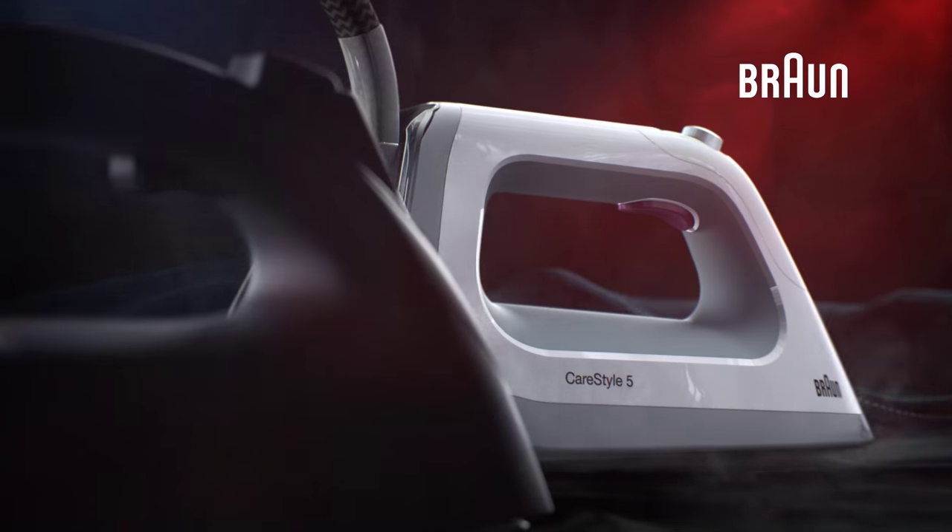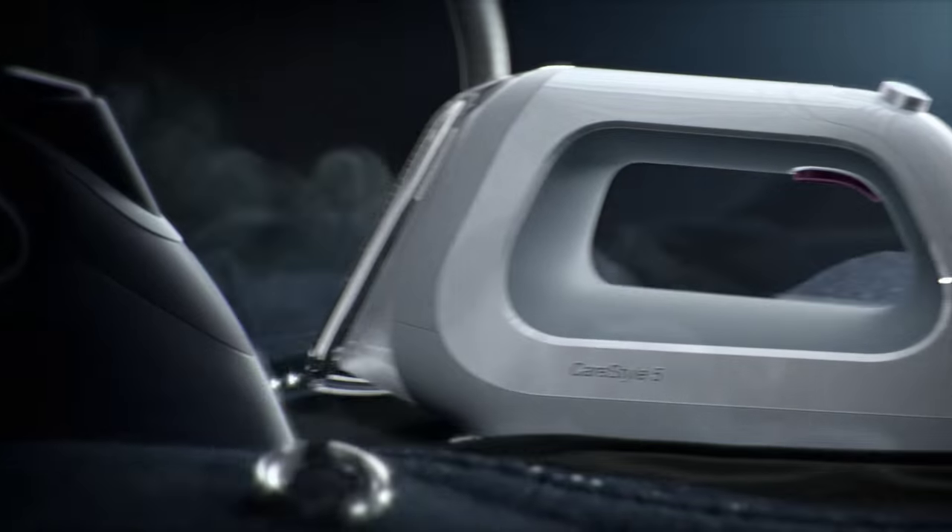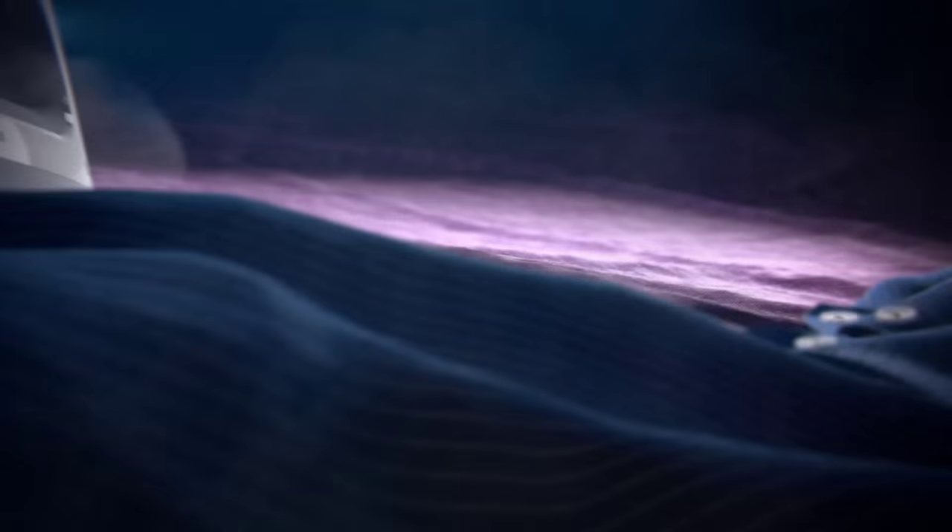Introducing the new Braun CareStyle 5 ironing system, making ironing easier and faster than ever before. Smart eye care technology sets the perfect temperature for every fabric.